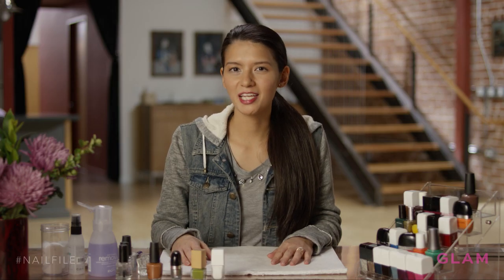Hi, I'm Liz, and I'm a nail artist. Today I'm going to show you some fun Super Bowl nails. This is a fun way to show your team spirit. I may not be a big football fan, but I do like a Super Bowl party. Let's get started.